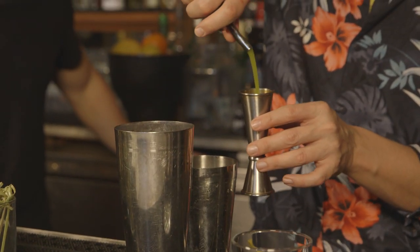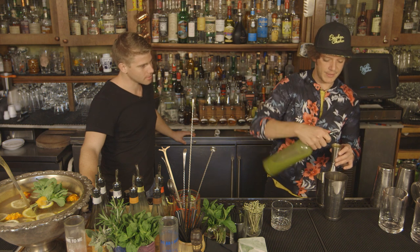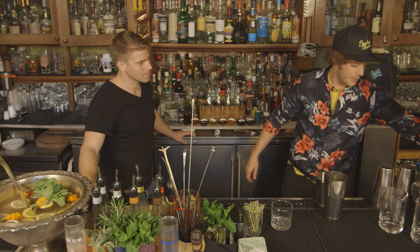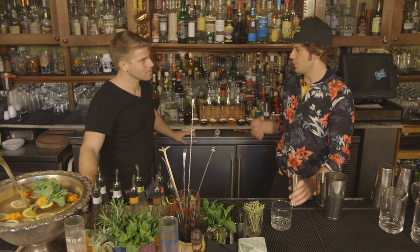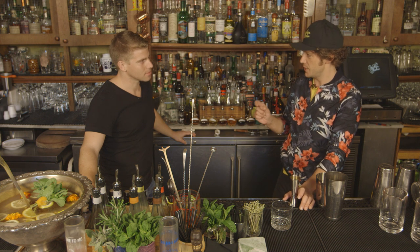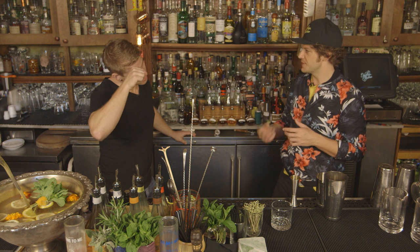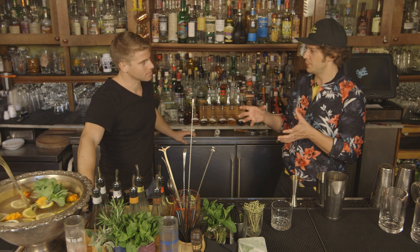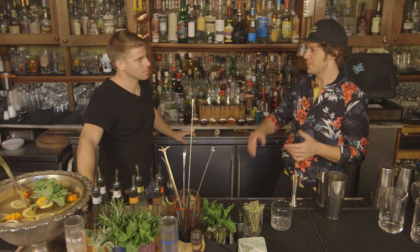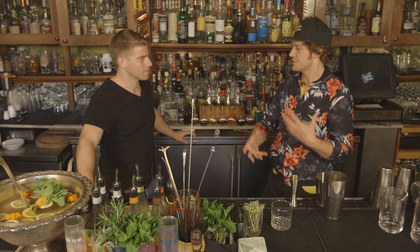An ounce and a half of this Pretty Dope mix. What is it? This is the most labor-intensive syrup I think we've ever made on a large scale. Basically it takes roasted corn, roasted jalapeños, cilantro, and a tiny bit of cream. He roasts that all together, blends it with simple syrup — and actually the simple syrup is made with the corn: we initially boil the corn, and that boiling water gets used to make the simple syrup.